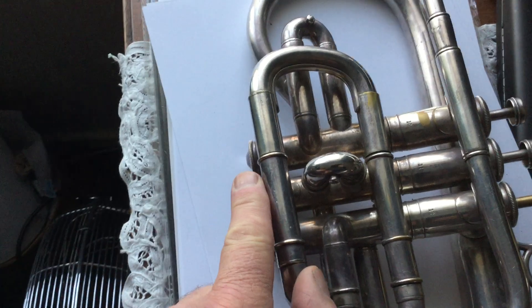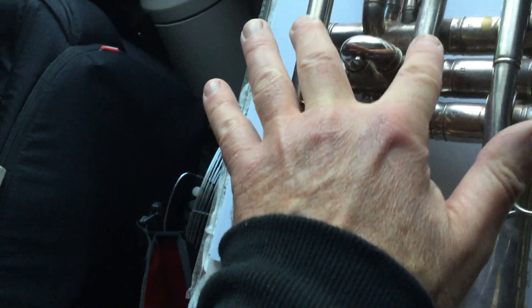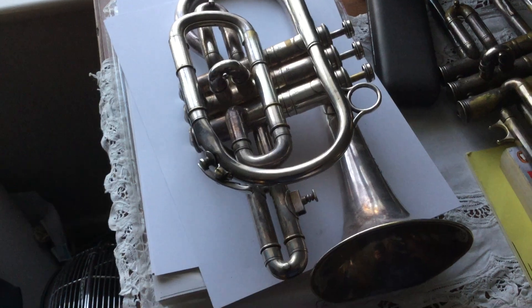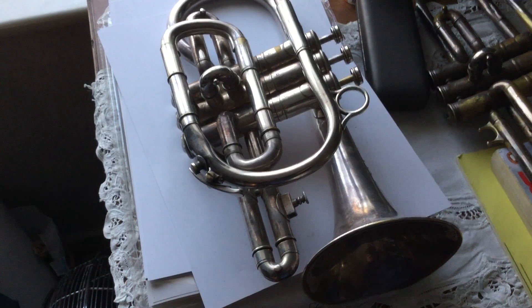You can see here how out of parallel that is. When we look from here — there's a slight parallax error — but it's about three or four millimeters smaller there than it is here.